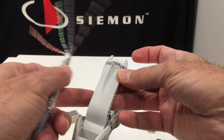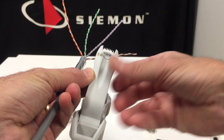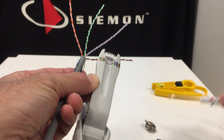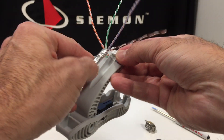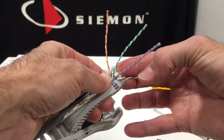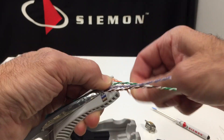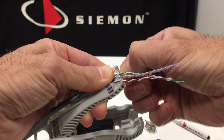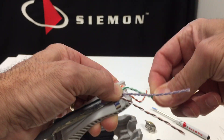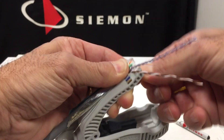So the jacket edge should butt up against this rib here in the tool handle. That will give you the measurement required to the point of termination. So let me lace this here for you. The white conductor, if you're right-handed like me, will be to the left or away from you from this point of view.